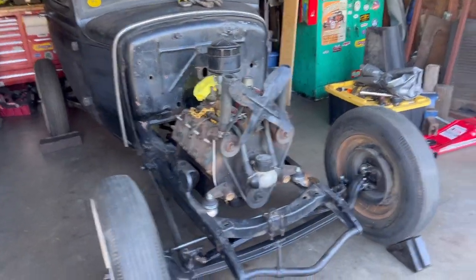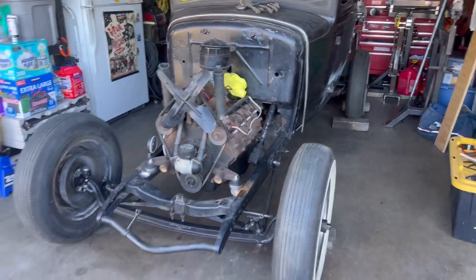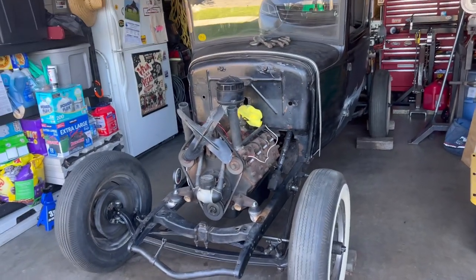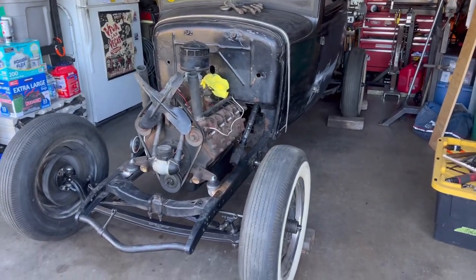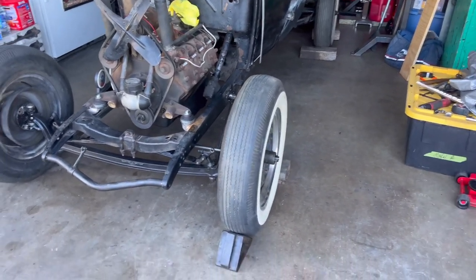Quick update on the 30 coupe. In the last couple days since the last video, I haven't been able to film anything — it's been busy just grinding and trying to get this car put together.